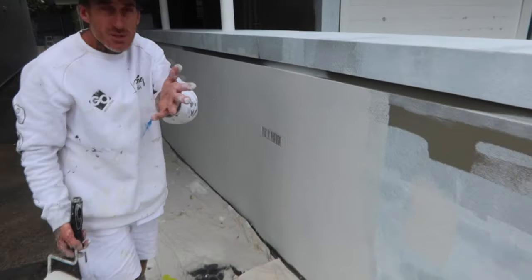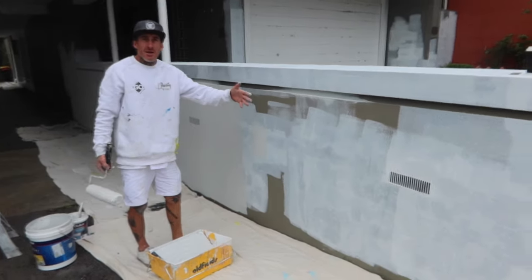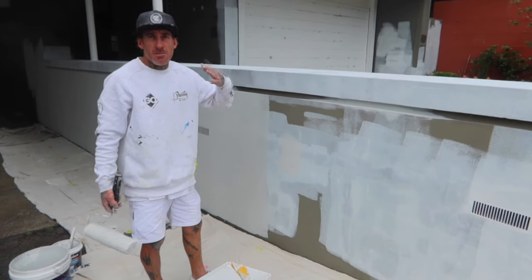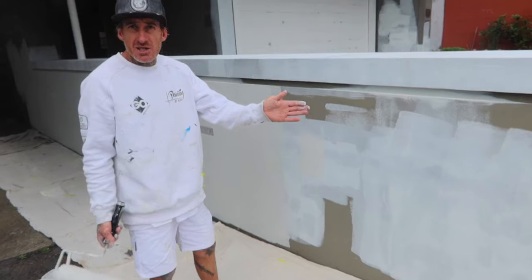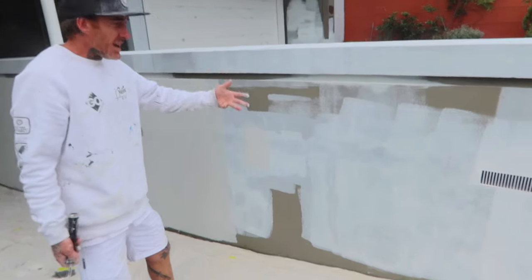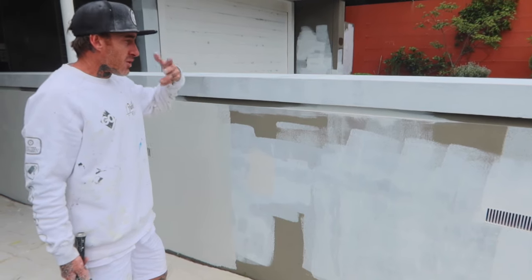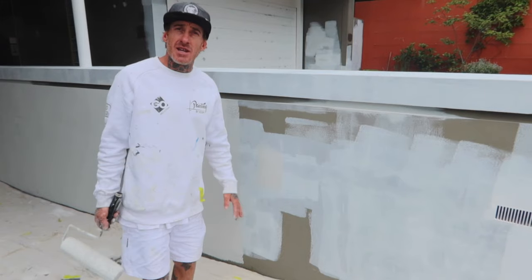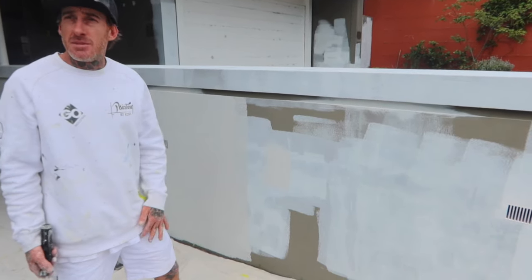So this is the process — we're going through finishing all this off with the texture. As I always say, from scraping out, to priming, to patching, to priming again, to now our top coats — this is the way we like to fix, patch, and paint rendered and rough textured surfaces. I appreciate you all tuning in, hope this helps, and much love from the PBJ fam.